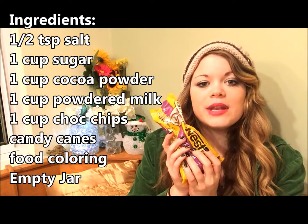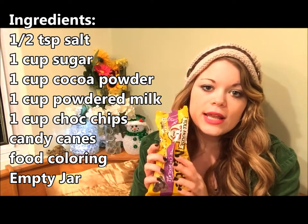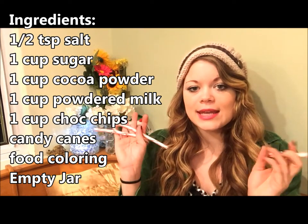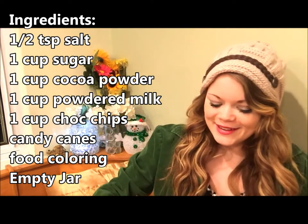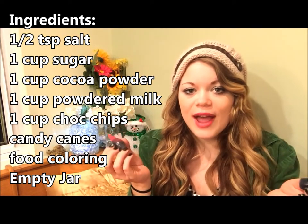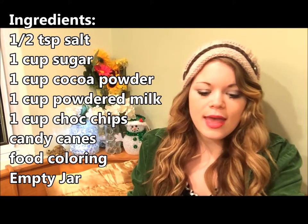You'll also need one cup of powdered milk, one cup of mini chocolate chips — or whole size if you want. You can get vanilla white chocolate chips or the chocolate kind. Then some candy canes, which you can just pull off your tree if you want. You'll need some food coloring — I use green and red. You don't have to use food coloring, but it makes the layers look a little bit prettier.